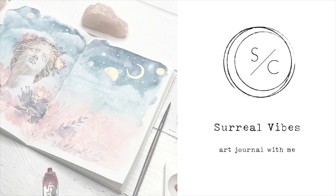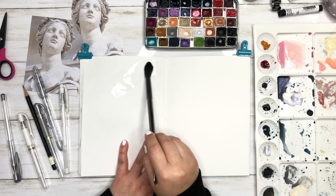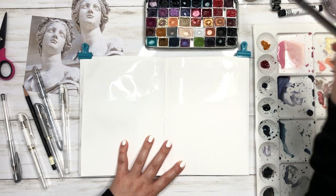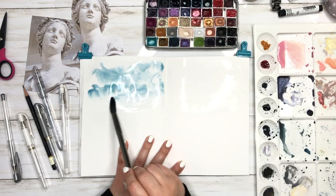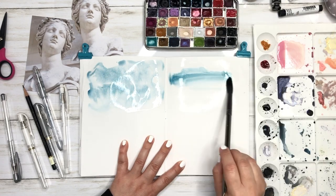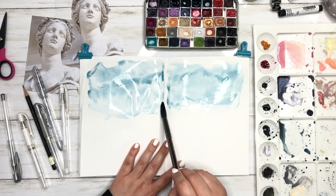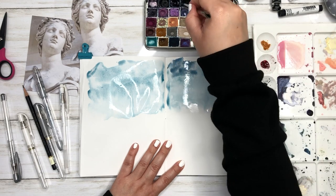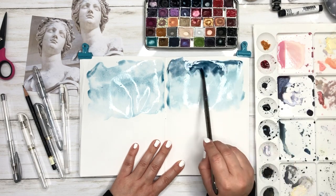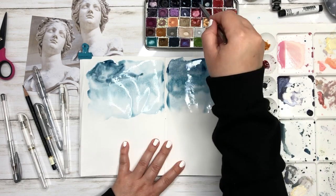Hi everyone, welcome back to my channel. Today I'm going to share with you my process on how I create this surreal art journal page. I've had a lot of requests on how I create them and they're surprisingly very easy. So I'm going to walk you through my process and what you will need to create one.